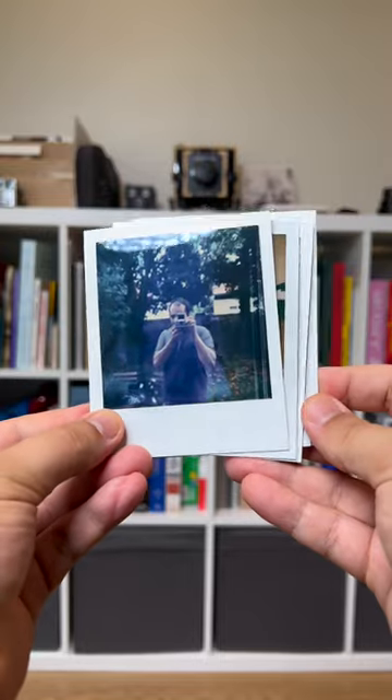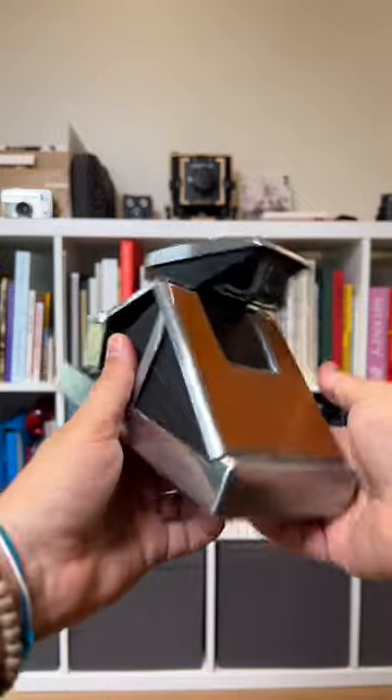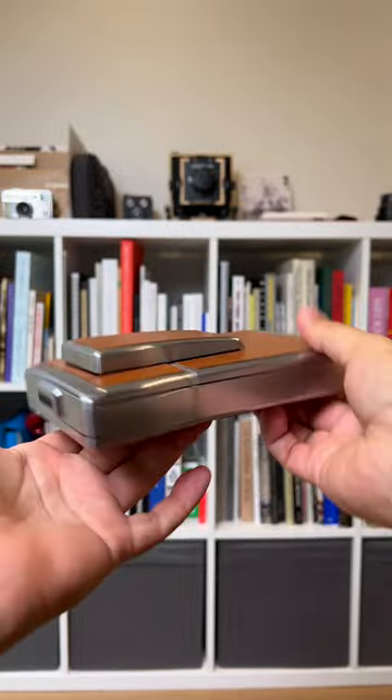This model has a split image focusing screen and is manually focused. This system allows you to better control your results and take beautiful photographs with an impressive depth of field.